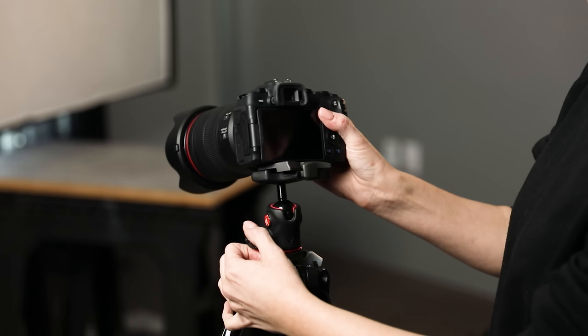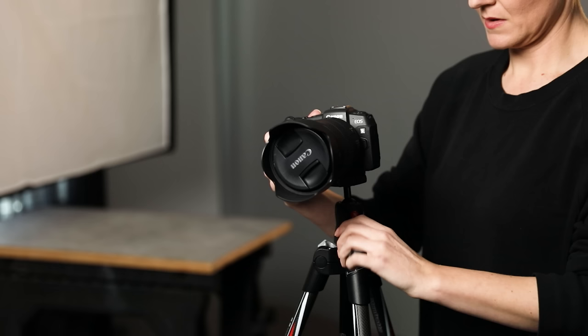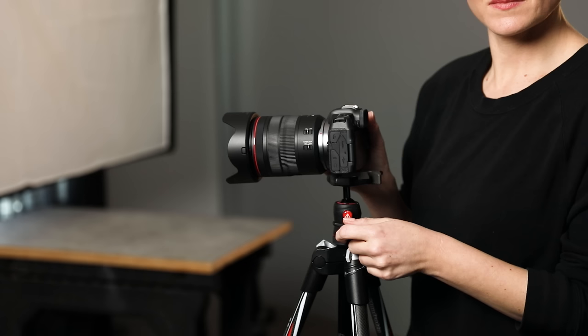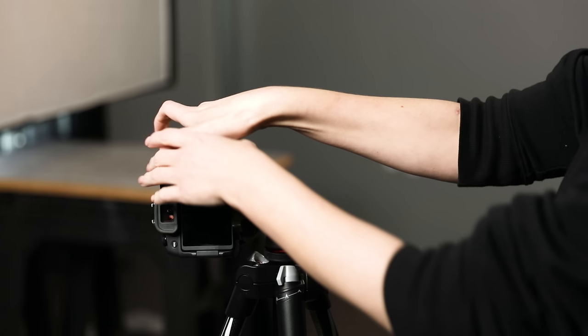Then there's the ball head, which is my preferred style. You have a ball inside a little housing, and a knob to tighten or loosen the ball into place — loosening the knob lets you move things around quickly. My little travel tripod has a simple knob that releases the ball so I can tilt the camera in any direction. This is great for when I'm on the go and just need something quick and simple that travels in a nice little pouch, though I wouldn't recommend it for most food photography — it's more suited for backpackers or outdoor adventurers.